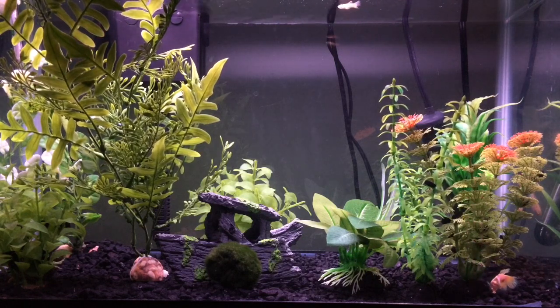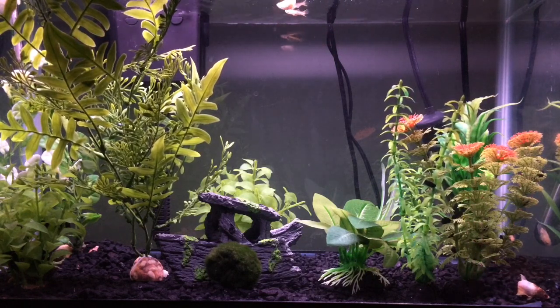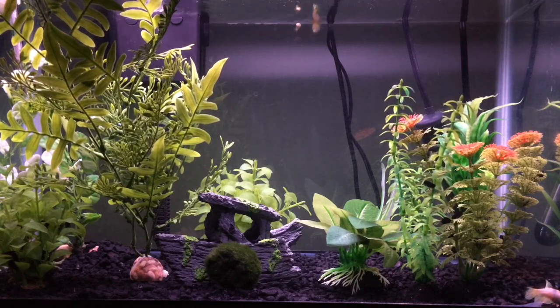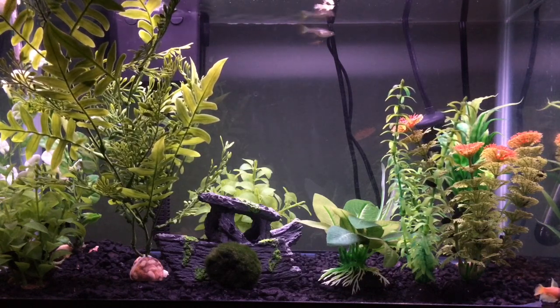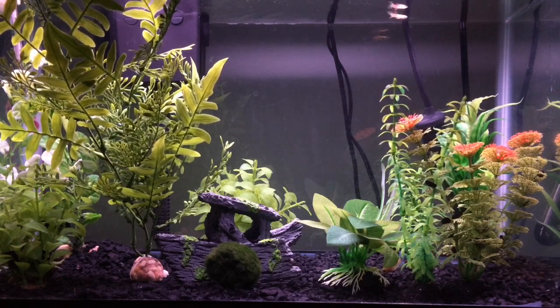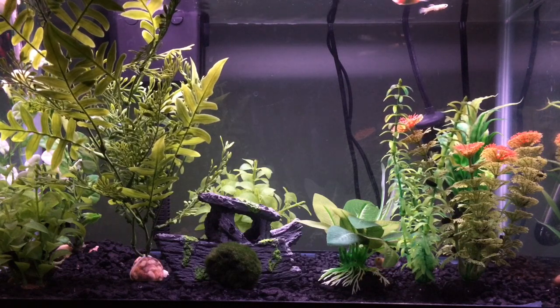We're going to talk about that in a little bit. The tank has been completely redone — I'm going to talk about all the décor I added and what I did to change it. Then we'll summarize everything into a concluding statement.